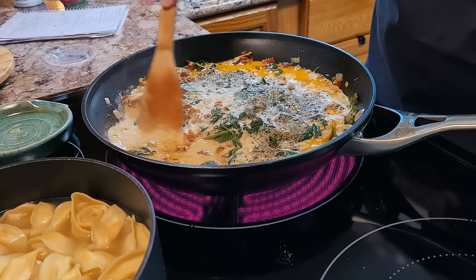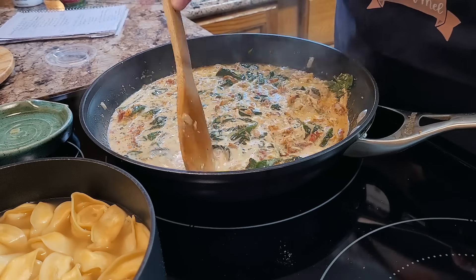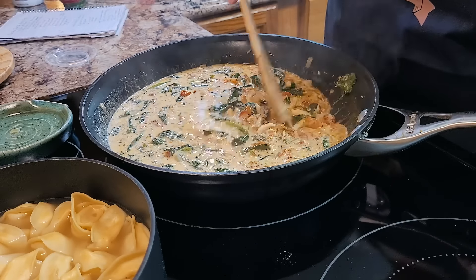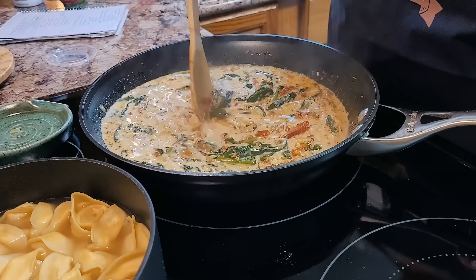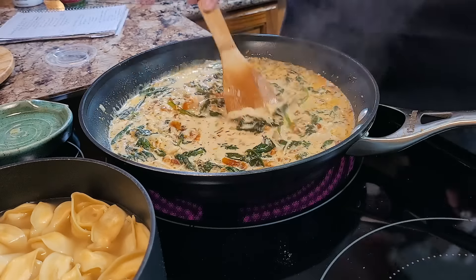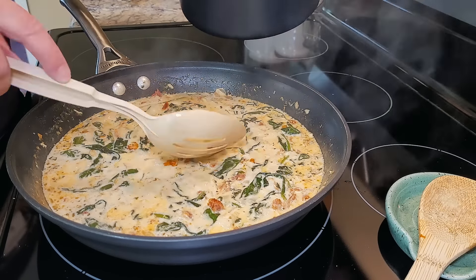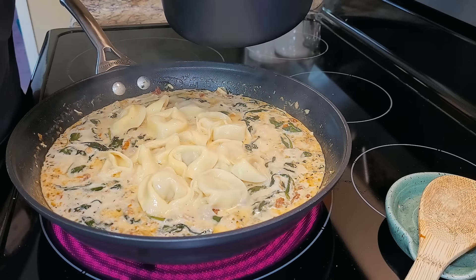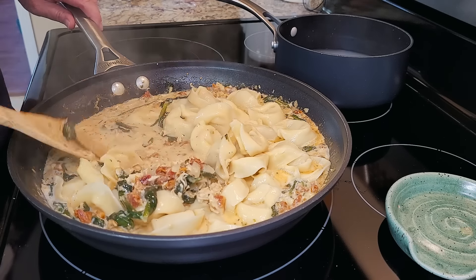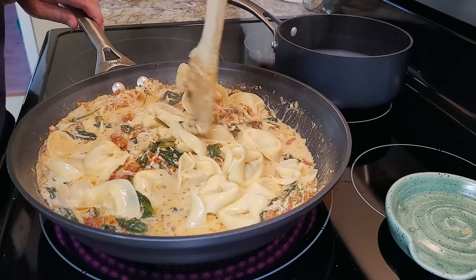Let's give it a little stir and let it cook down just a smidgen. At the end of summer, me and Maddie bought containers to do herb gardens — we're going to do each herb in its own little container, and hopefully try our hand at it next year. While my dish simmers, I'm going to go ahead and drain my tortellini and put it right in here. I'm just going to toss it around and get it all covered, swimming, and coated with this delicious sun-dried tomato cream spinach mixture.